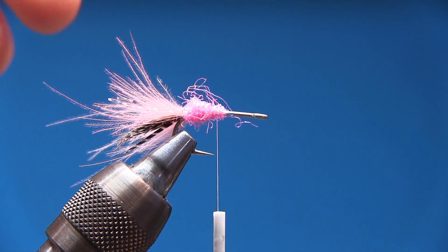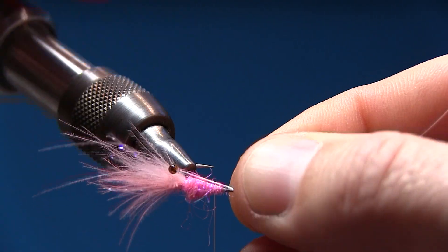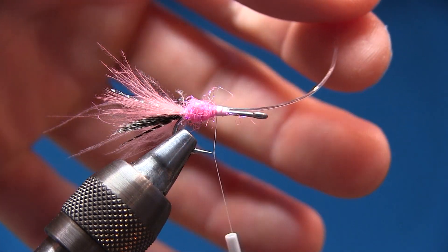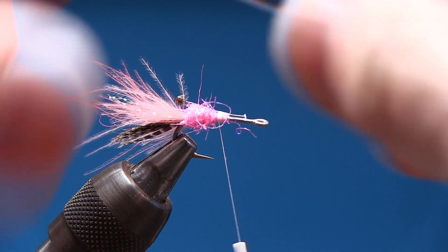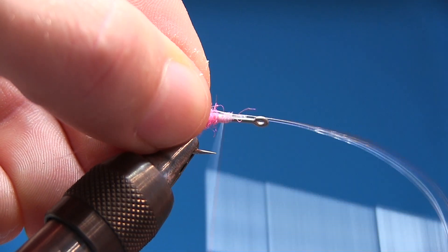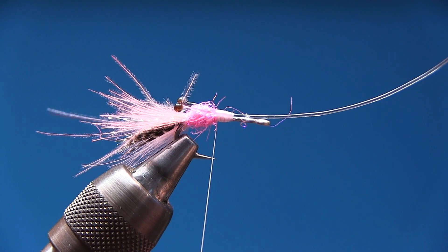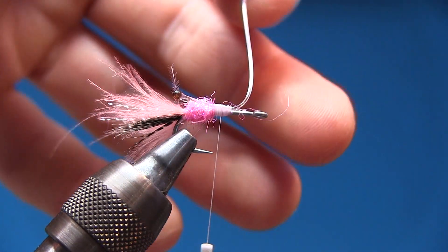Let's tie in the shrimp eyes. I tie in the first one in the back — the same length as the whole hook, don't stick them out too far. Fasten it on the side, snip it off with my pliers — not scissors — making sure to leave 3mm from the hook eye, which helps create a tapered body. Tie in the second eye on the other side, make sure they're the same length. Pull them down and force the thread back so it's aligned with the hook point.